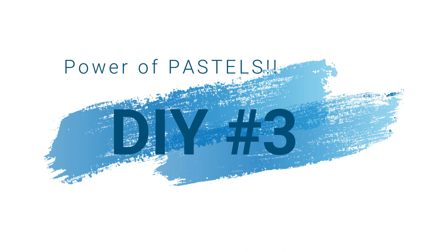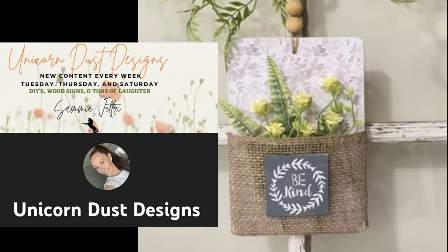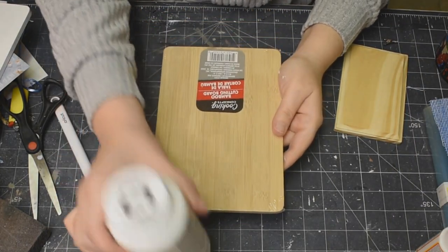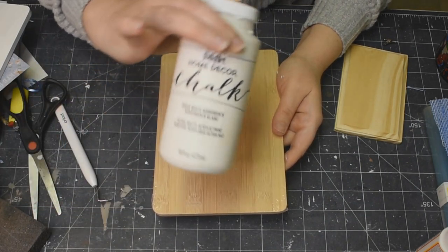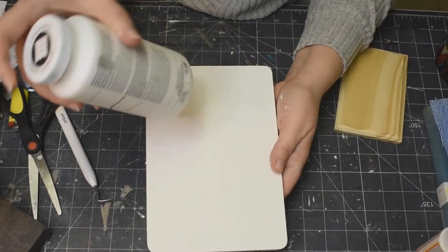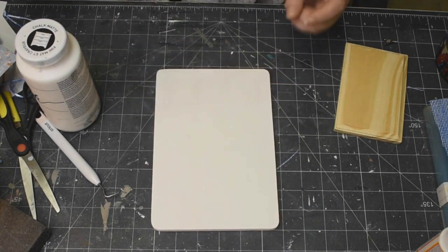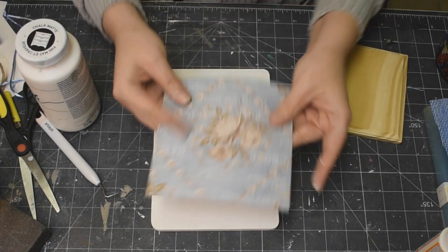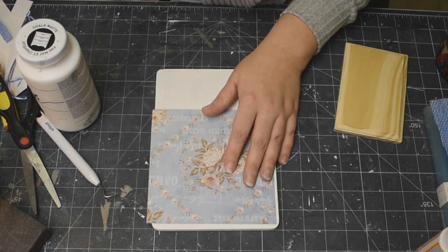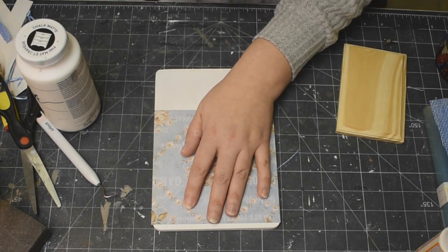Last one - DIY number three. This one was inspired by Sammy over at Unicorn Dust Designs - she made this last spring and I thought it was so beautiful. Taking one of these cutting boards from the Dollar Tree and my white chalk paint, I'm going to paint the whole thing - the front, the sides, and the back. Then look at this paper from Dollarama from one of those scrapbook pads - it's so beautiful. I'm just going to cut it down to size to fit on my cutting board.